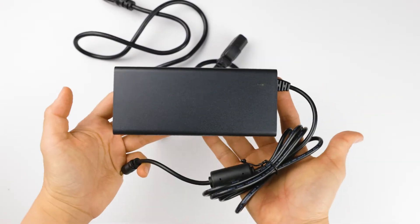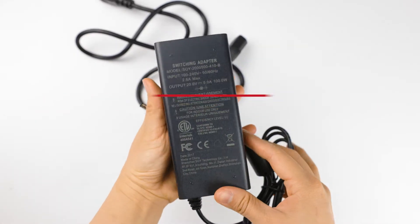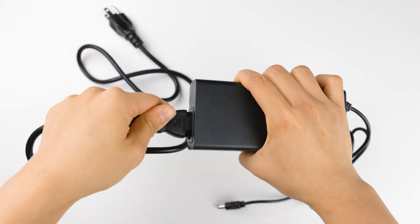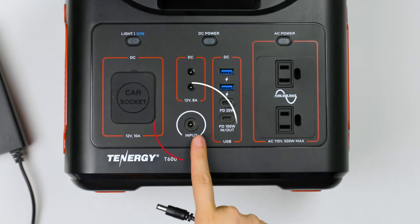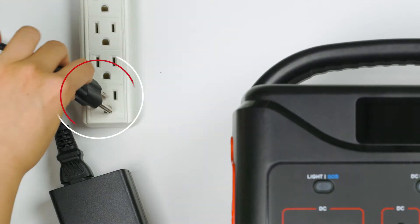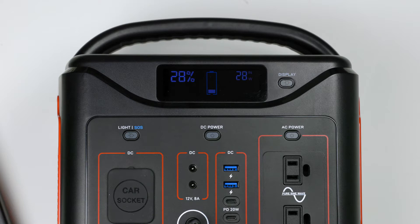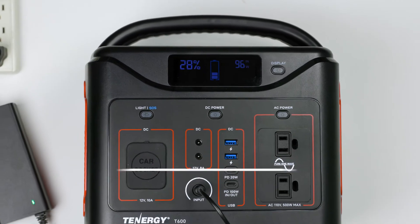The first method we're going to cover is how to use the AC power adapter that comes with the T600 portable power station. Connect these two parts together, then plug this end of the cable into the T600 input port and the other end into an AC wall outlet. Now the screen will show an input wattage value. For this charging method, it'll take about seven hours to recharge the power station from zero to 100%.